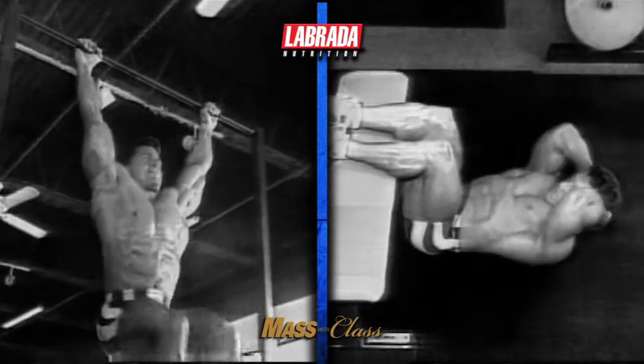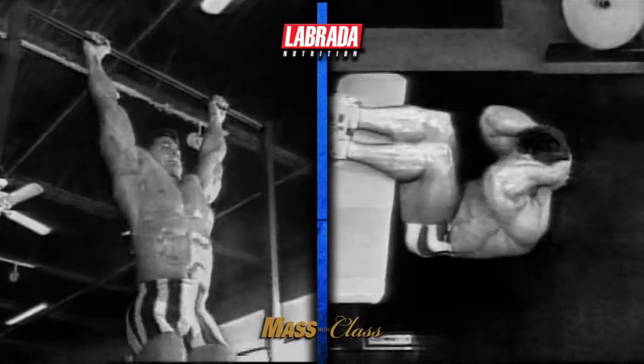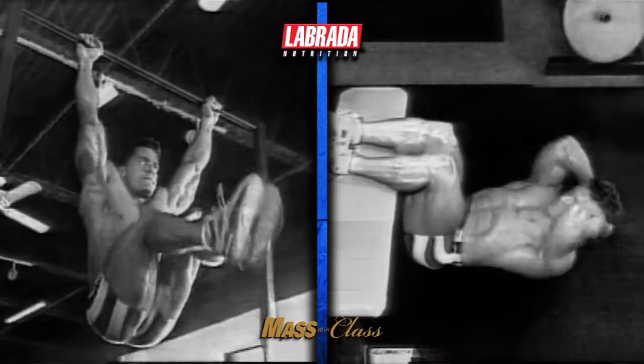Hi, I'm Lee Labrada, IFBB Pro Bodybuilding Hall of Famer and founder of Labrada Nutrition. In this video, I'm going to show you the ab training routine which I used as a pro bodybuilder to build a championship winning midsection. The gym footage which you'll see was shot at the peak of my bodybuilding career in the early 90s. I hope that you'll enjoy watching this vintage footage. Today as a best selling fitness author and lean body coach to thousands, I still teach these same ab training exercises and techniques.